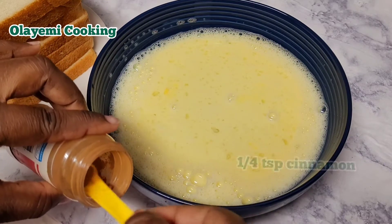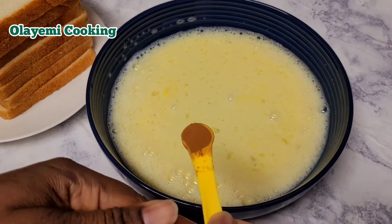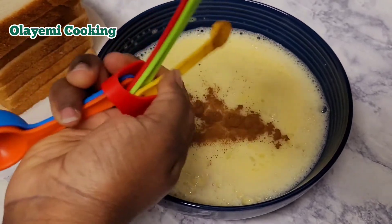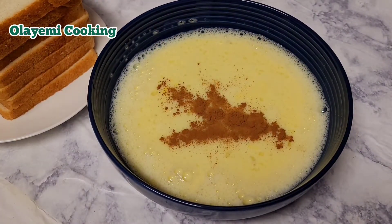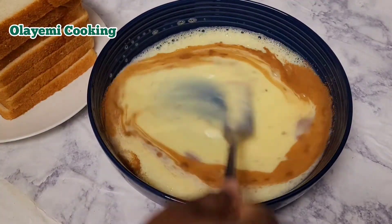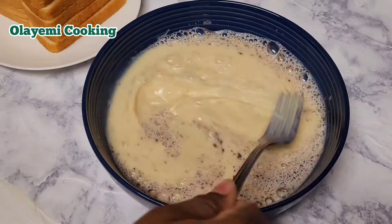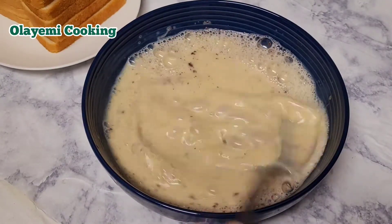I'm going to go ahead and add a quarter teaspoon of caramel — you can use that as a replacement for your vanilla extract. You can also use nutmeg; it's going to give you an extra flavor in your French toast and makes it taste really good. I normally do this sometimes. So I'm going to go ahead and combine everything until it's well mixed and properly combined.